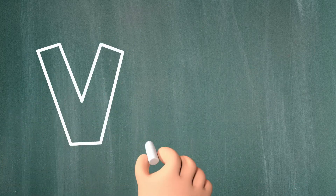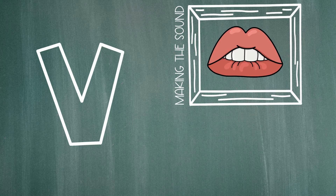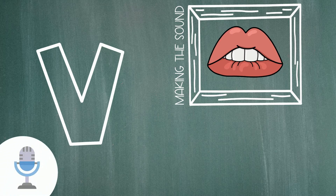Now, let's talk about the letter V. The letter V makes this sound. V. Just like when we made the letter F sound, you'll put your top teeth a tiny bit over your bottom lip and then you'll blow air out over your bottom lip. Let's try it. V. V. V.